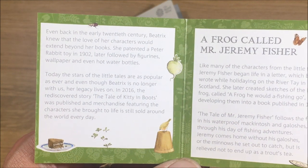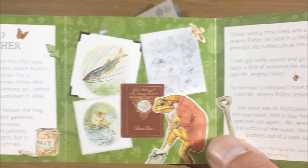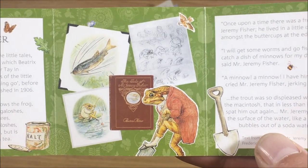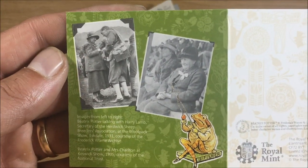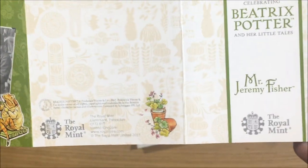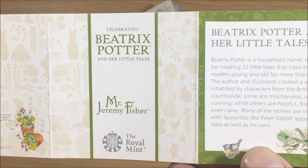I'll just show you the literature now — I'm going to skim through these so pause as and when you need if you actually want to have a read of any of this. That's back to the front of the little booklet.